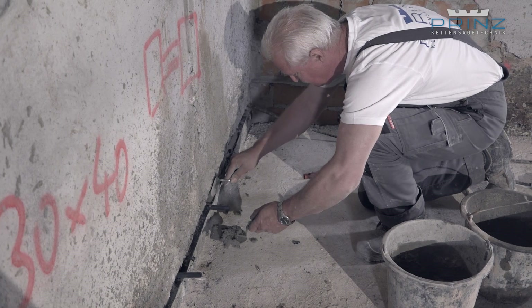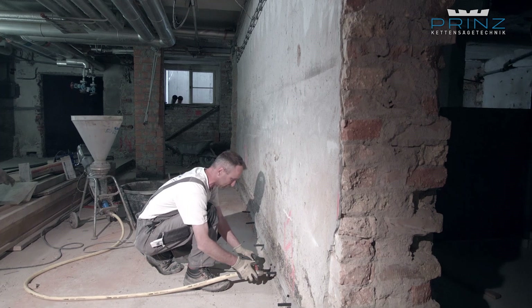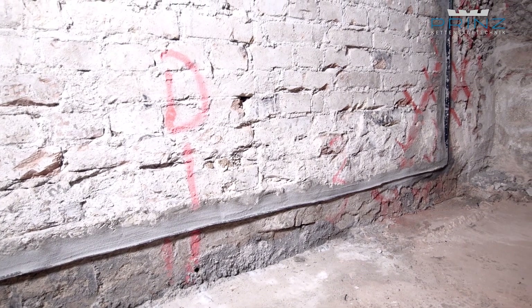Finally, the joints are mortified and the cavities are sealed. Groundwater now has no more chance to penetrate the walls — and that means forever.